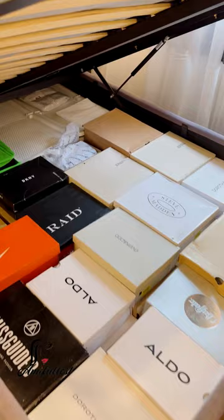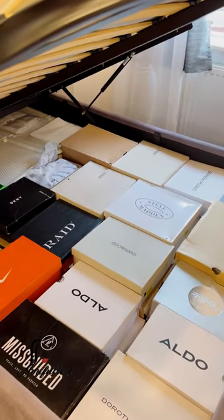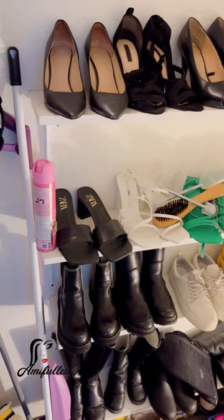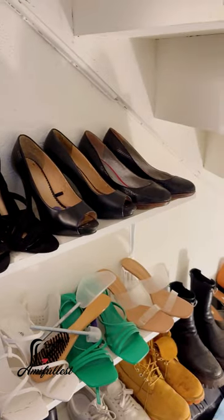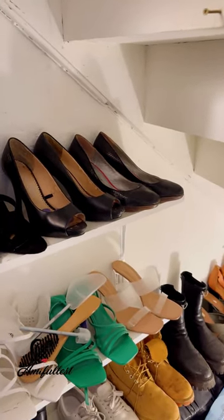Let's go downstairs and let me show you guys the shoe rack I built. It's a little bit messy in the basement, but it is what it is. Let me just show you guys quickly. This is the basement. So this is the shoe rack I built. I have some of my shoes that I couldn't fit underneath the bed, so I just remove them from the box and save them here.